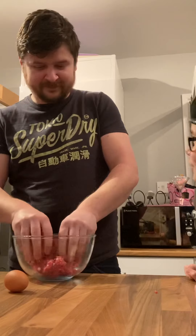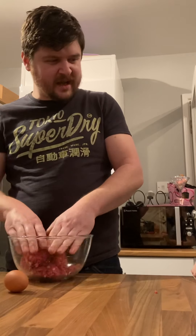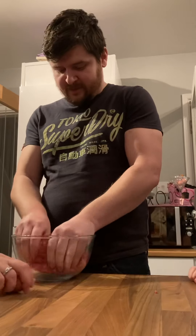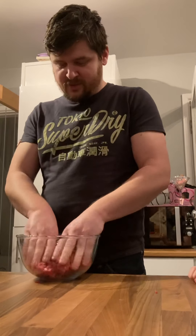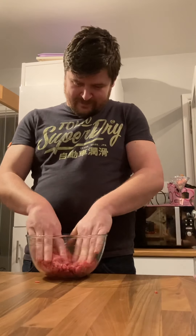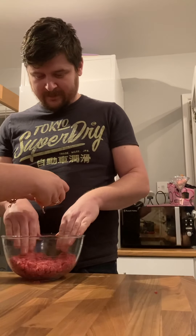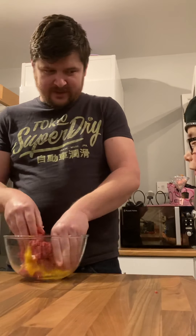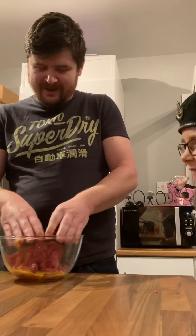Don't we, Cal? Yeah, really good mix. And then what comes next? Is it the egg next, Cal? Yep, yep, yep. So I'm going to just make sure — the second chef is cracking that egg. That makes a nice egg in there.